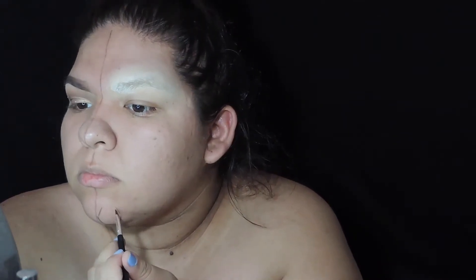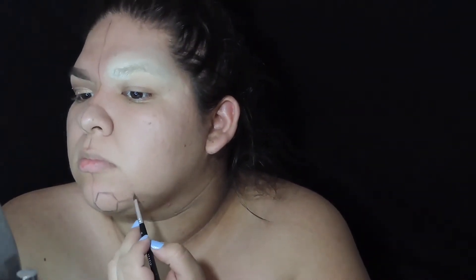Next I'm going to go ahead and start on the other side of my face and I'm basically going to start sketching out the honeycombs on the entire half of my face. It is pretty time consuming but pretty worth it at the end because it comes out super cool.